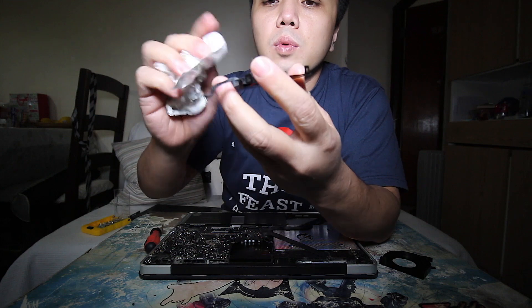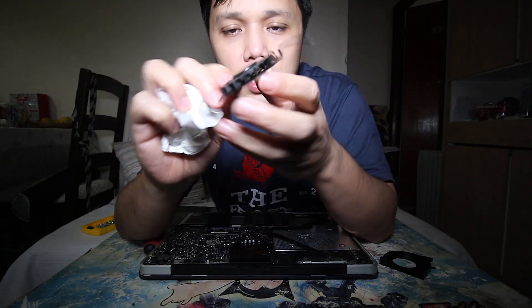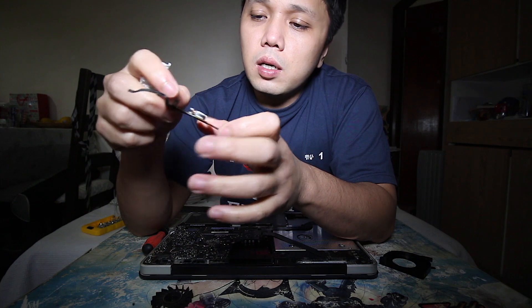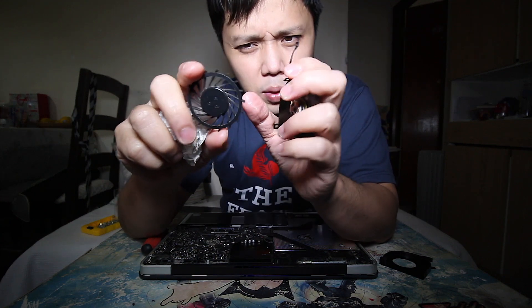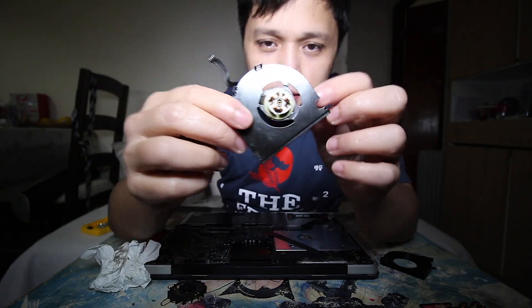Clean this one with tissue as well. If it has too much dust, you can also remove this part if you think there's dust trapped in the fan. You can clean it with an air blower — the one in a can — or you can suck it out with a vacuum, which is what I do.